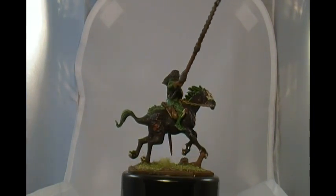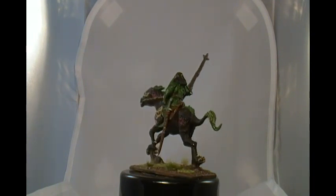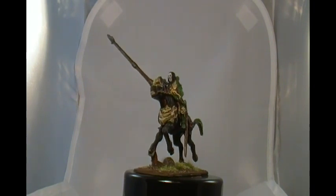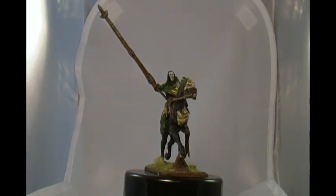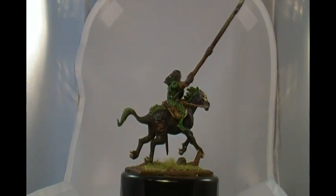I just did the simple Army Painter method. I assembled the model and cleaned mold lines. I used Citadel Liquid Green Stuff for gap filling and that's a pretty good product. I like that so far.